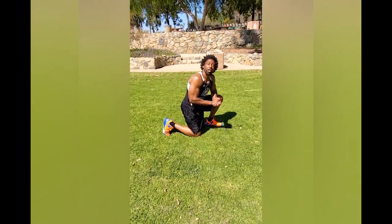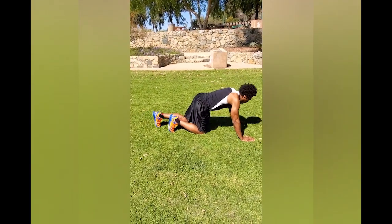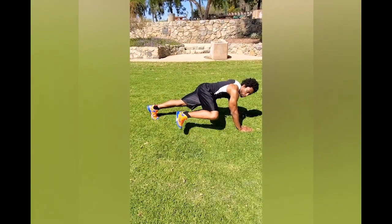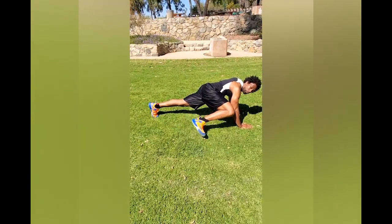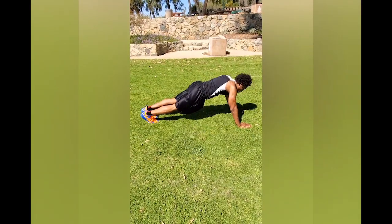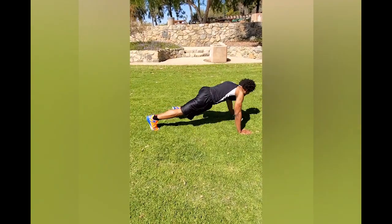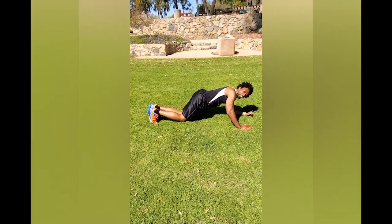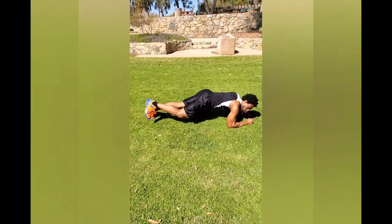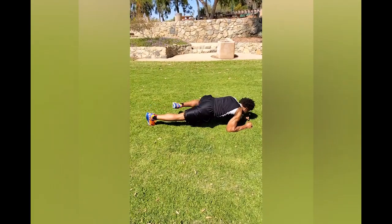Last exercise is oblique holds. Same position as the last exercise, but instead we're going to bring our right knee out to our right elbow and hold for a second: one, two, two, three. Same modification applies — get that knee up: one, one, two, two.